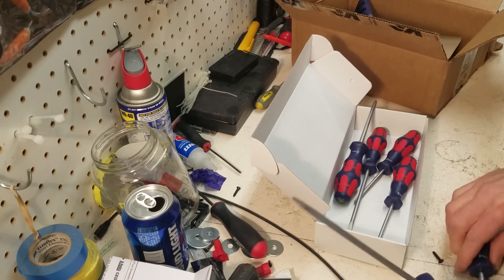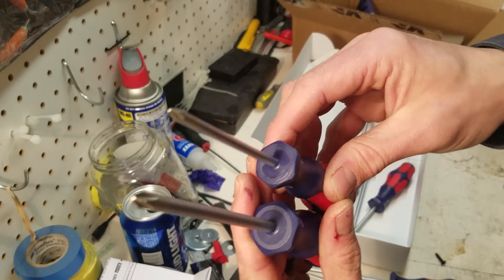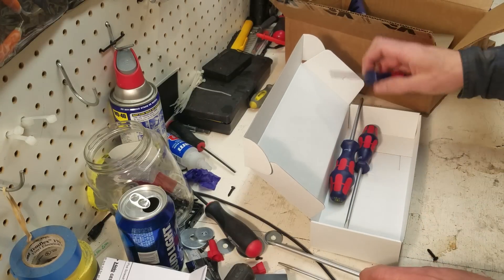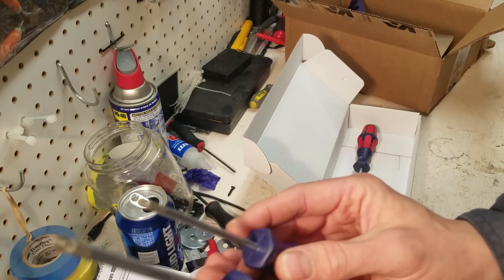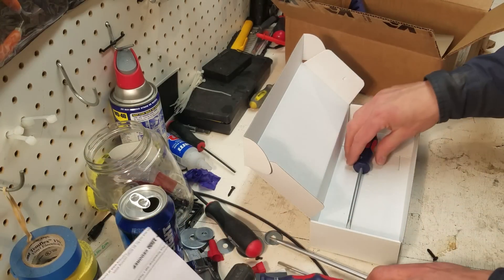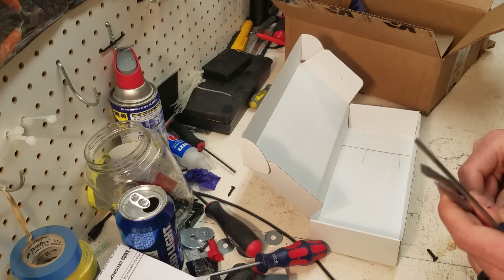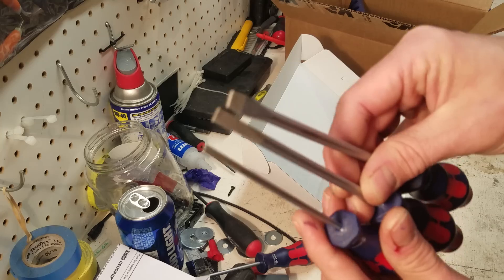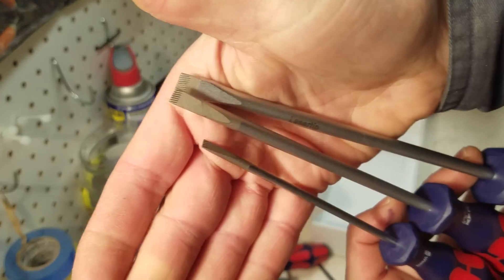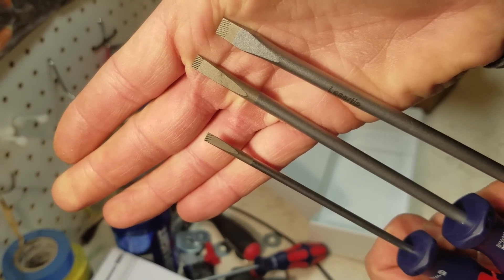It comes with number one and number two Phillips, and number one and number two Pozi drive — those are the Ikea screwdrivers. And then it comes with three flatheads, or flat blade — whatever you want to call it. And they all have that laser etching in the tip.